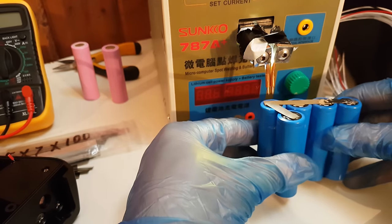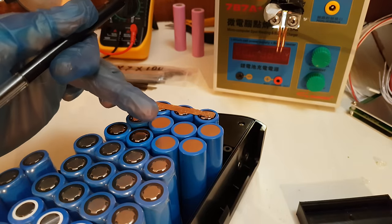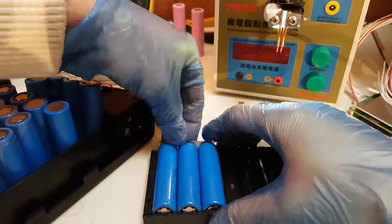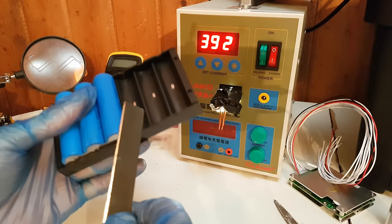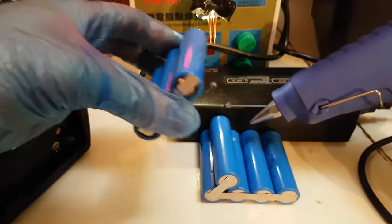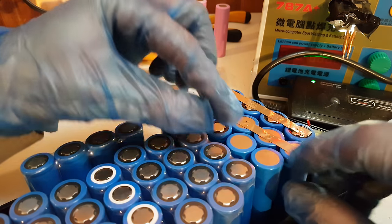Then I will add one more cell with some hot glue, place a nickel strip and spot weld it again. Now I must place the next parallel group with the negative terminals facing this way. So first I am going to take these 3 cells and spot weld all their terminals together. When you buy a spot welder it should come with a support like this to hold the cells together while you are working on them. The support has some little magnets which will keep the cells in place. So now I can glue these on the first parallel group.